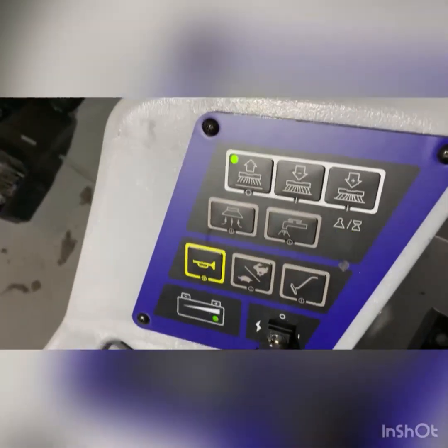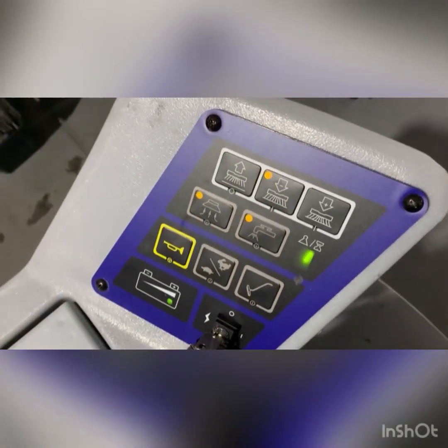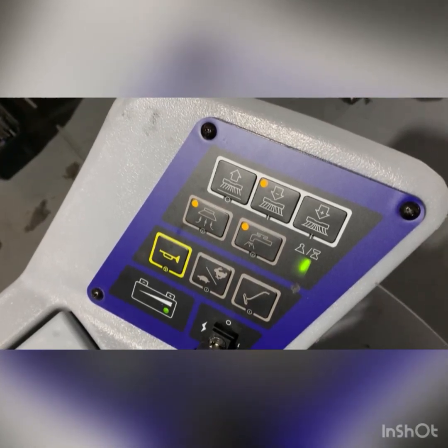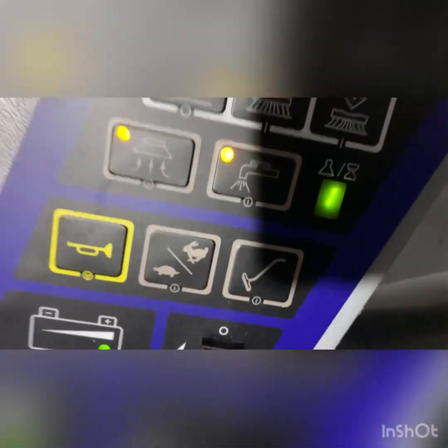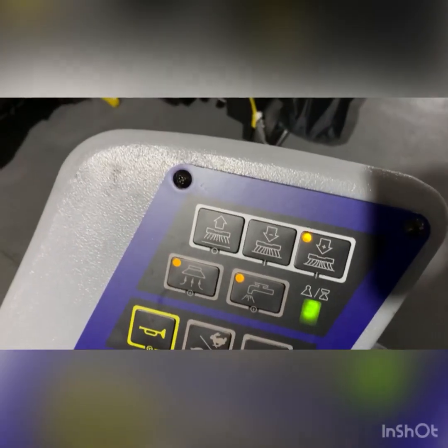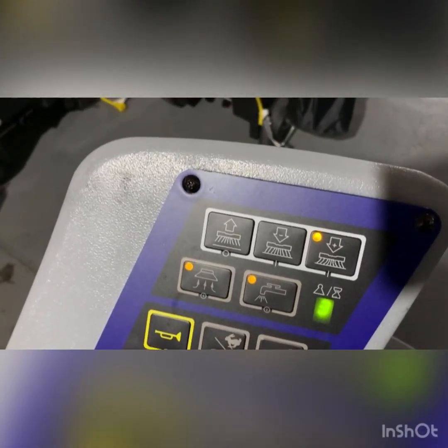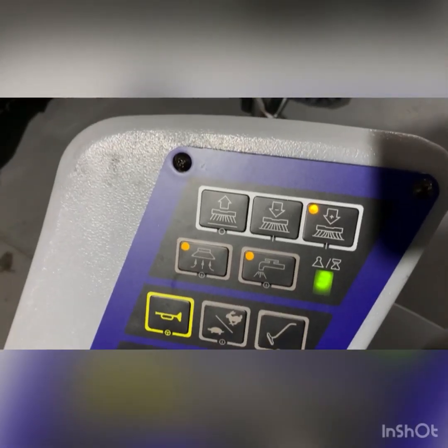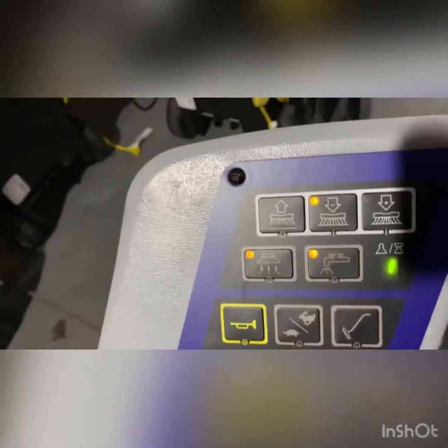Getting ready for the wet test — I want to see what settings are set at. It's set at one. What we want to avoid is two and three. It's never going to be necessary to scrub that aggressively with the cylindrical brushes at setting three — that puts too much pressure on the brush, which is going to make the belt slip. So we're back at one, water's ready, and we're going to do a quick wet test.